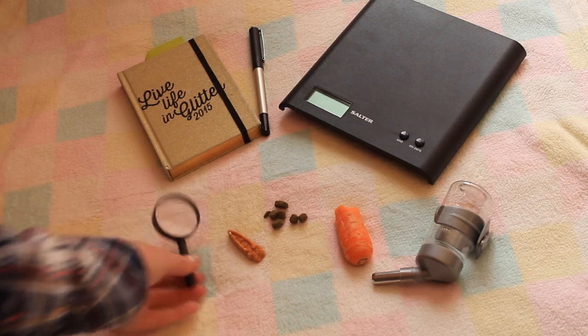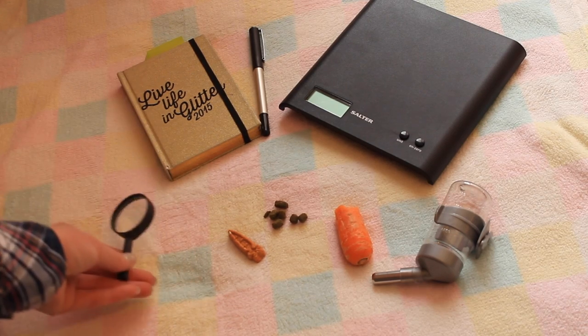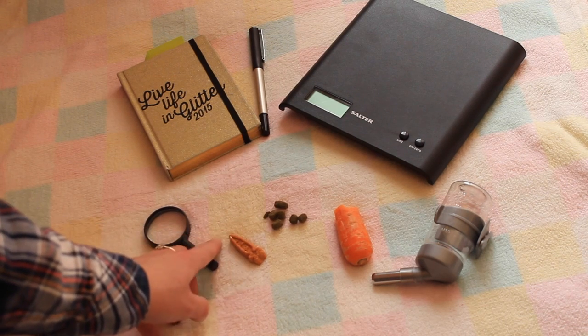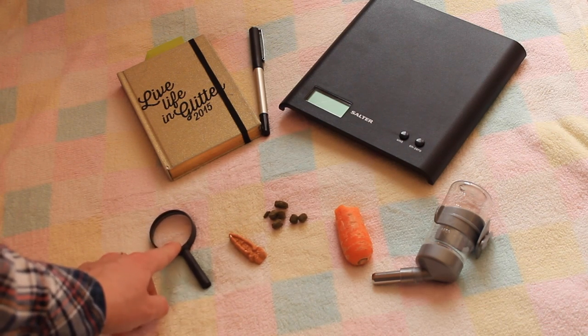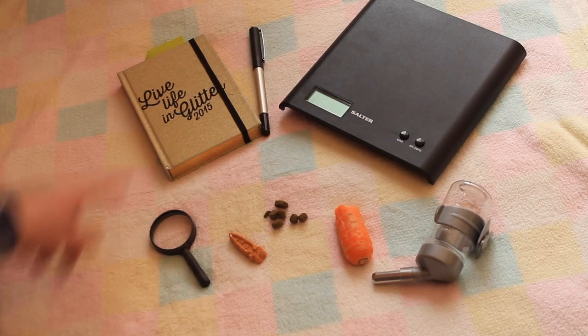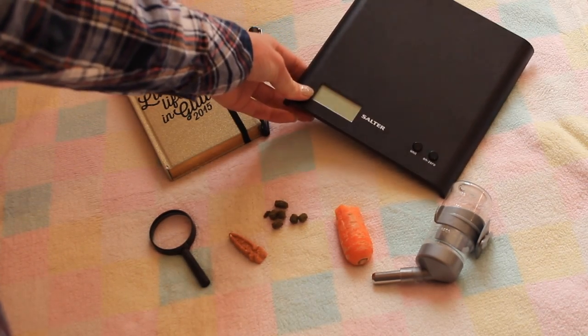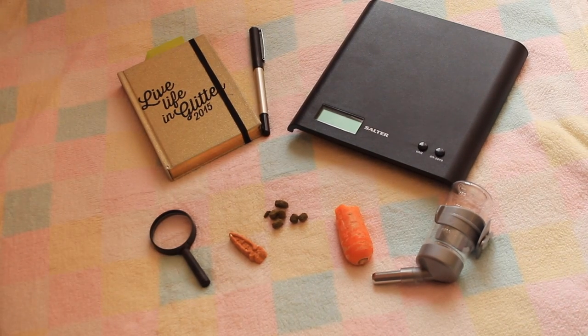I then have a little magnifying glass, which is really handy when checking for mites and looking through the fur. I just personally like to have a little mini one and use it for health checks. One of the most important items back here is my weighing scales. This is to monitor my guinea pig's weight to make sure they're not underweight or overweight and to make sure they're not gaining or losing weight rapidly.